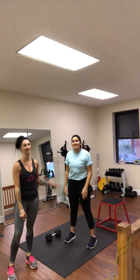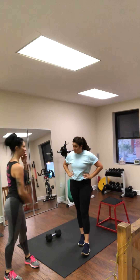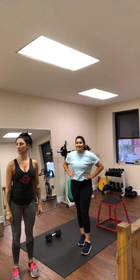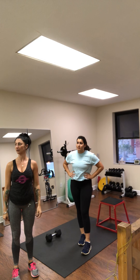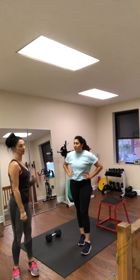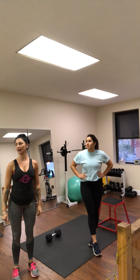Hey everybody, Carly very nicely agreed to do one set of her routine today for you guys to see as some motivation for a workout for the free challenge. Carly's going to do a lower body WOD. It's going to be for time, which means she's going to go through this circuit once for you but as many times as she can for herself. There's going to be an incorporation of lower body movements with some weight and then cardio in between.